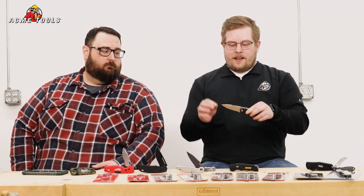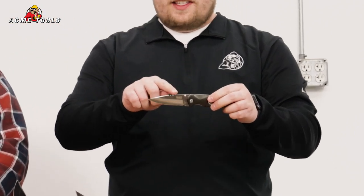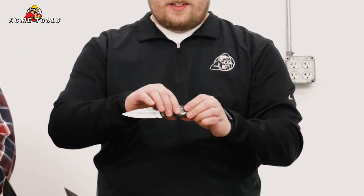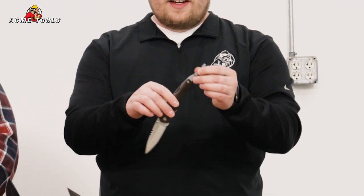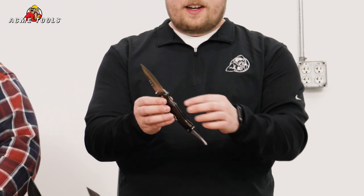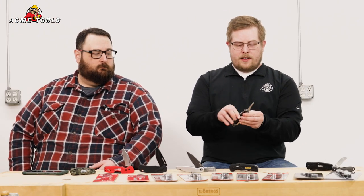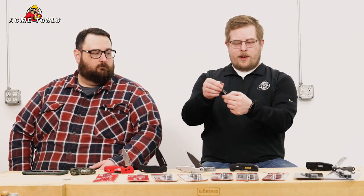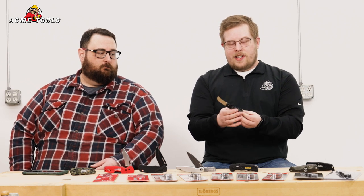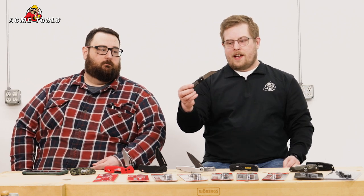This one here in particular — as you can see, we've got an awesome blade, and across the top we have a spot where you can strip electrical wires. On the back side here, we've got the screwdriver tip as well. Both of these are going to have a liner lock on them for closing, as is the screwdriver. Next up, we'll look at what Klein considers a sheep's foot — but I'll let Zach talk a little more about this knife-style blade.